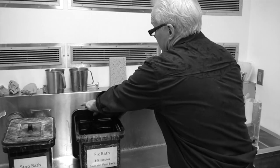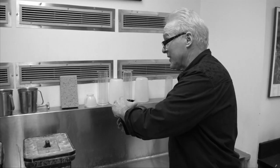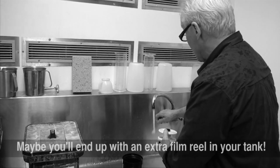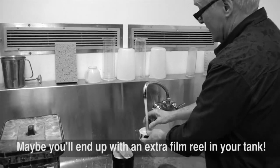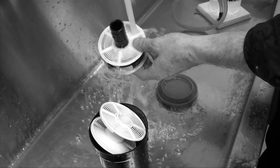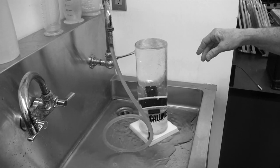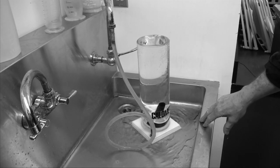After the fix, you can open up the top and see if there's anything on your film. We'll give it a short little rinse to get off the excess fix. Then into the film washer — just drop the whole thing in and turn it on. We let the bubbles scour away that extra fix, and we wash it for about 10 minutes.